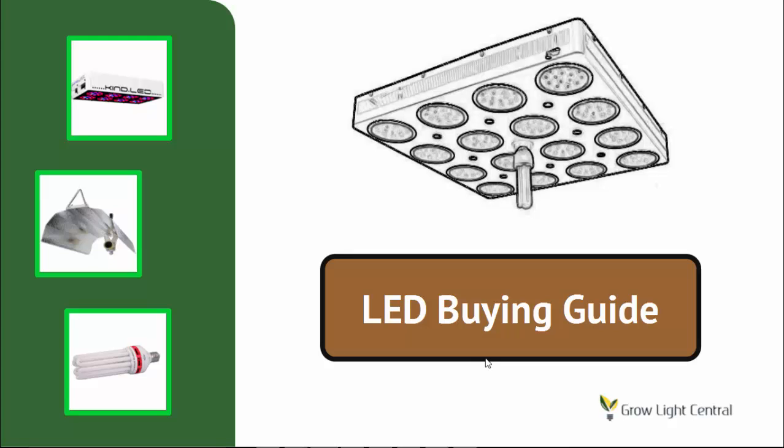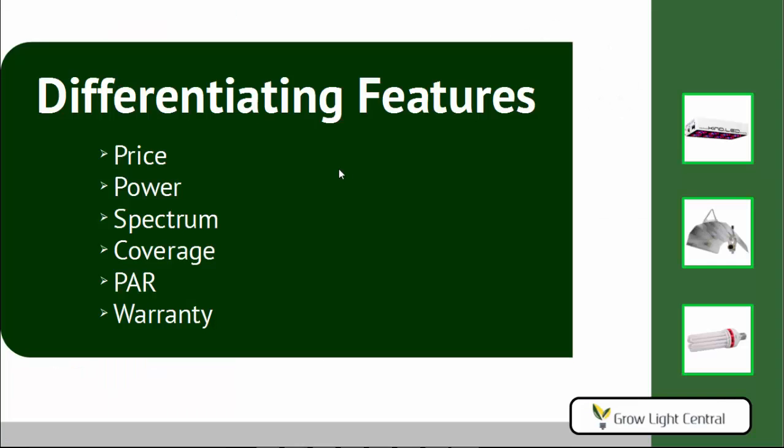Welcome to the LED Buying Guide from GrowLite Central. If you're in the market for an LED grow light, I'm sure you've noticed that there are way too many options out there, and most of them are pretty terrible. Knowing which manufacturers to avoid and which lights are worth getting is not easy. With this guide, we hope to make things a little more clear and make that decision a lot easier for you. Let's get started.